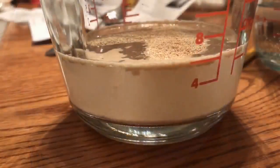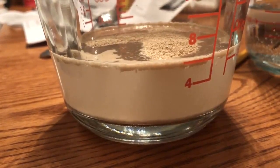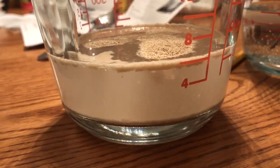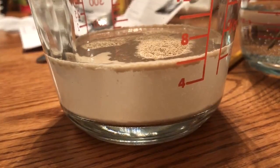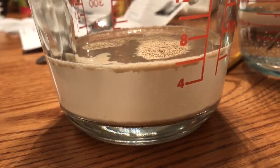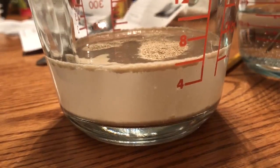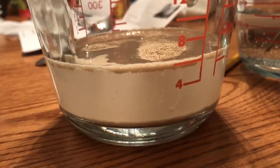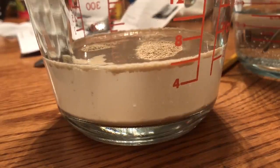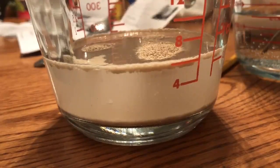I've got the first packet of yeast in warm water. I've got two types of yeast this time around — poor planning on my part, but it is what it is. When you want to pre-hydrate, the package I just put in wanted the water to be between 104 and 109 degrees. The other packet wanted closer to the mid-90s. So I've got the one that wants warmer water going right now — you can see it getting hydrated — and in about 15 minutes it'll be ready to pitch into the wine.